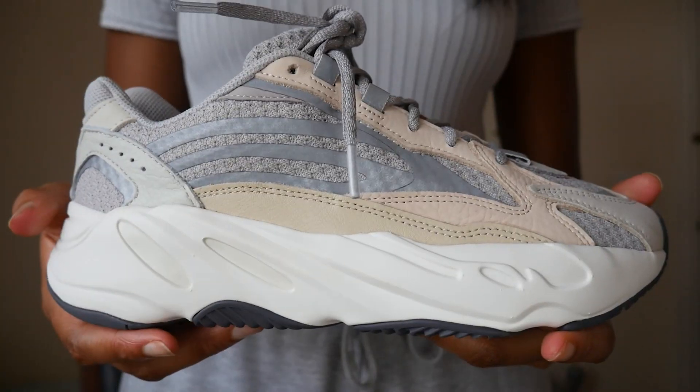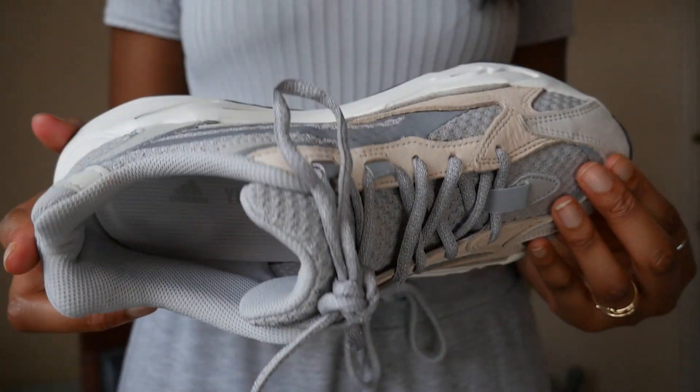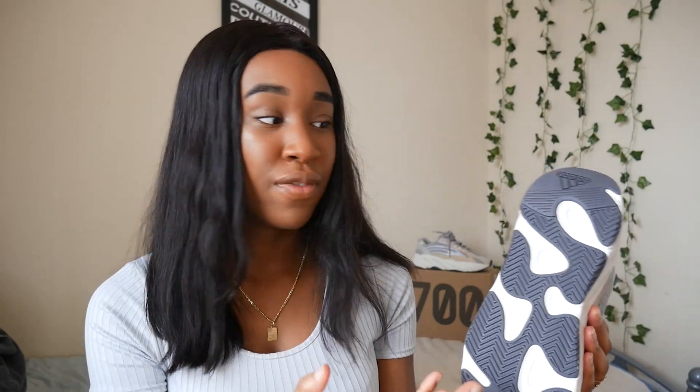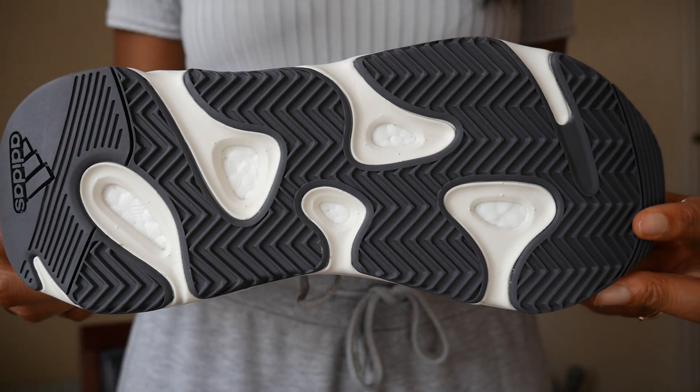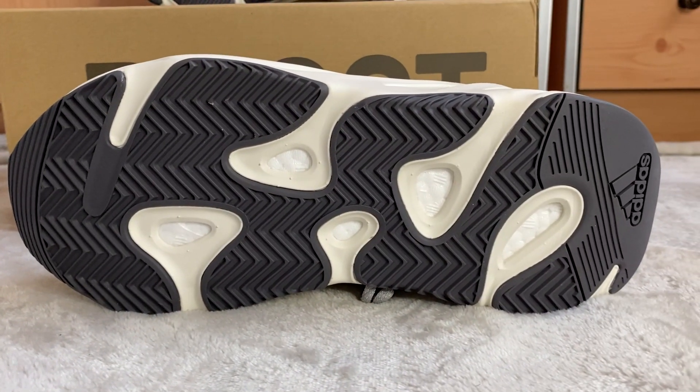Starting from the sole of the shoe, it comes in an off-white cream colorway with a wave pattern running across the midsole. Moving down to the actual outsole, we have a black sole with varying geometric patterns and the usual foam you'd also see on the 350 design. The sole is not really a solid black — it's more of a grayish black tint.